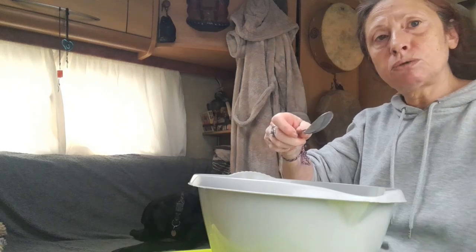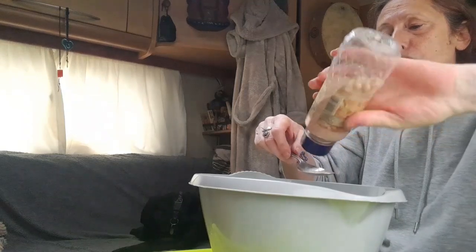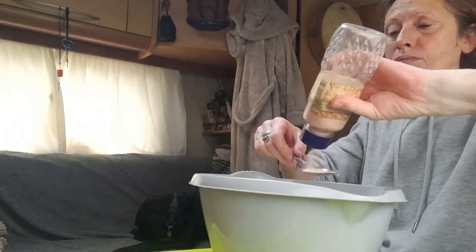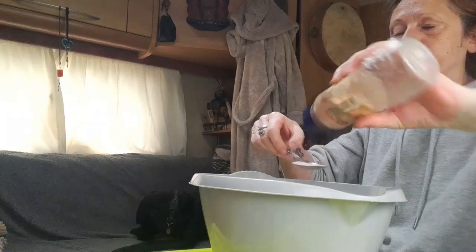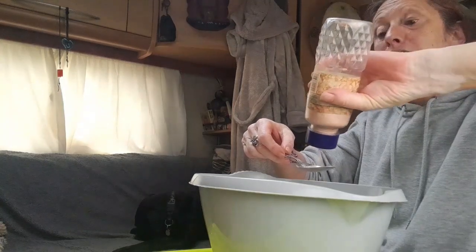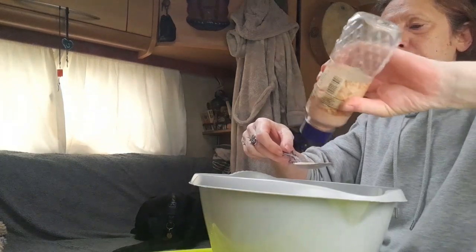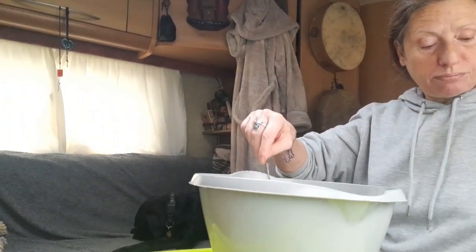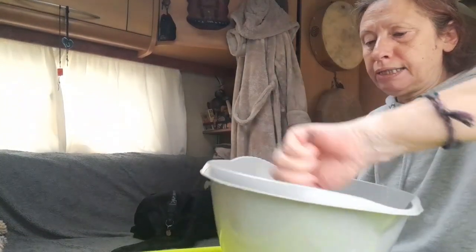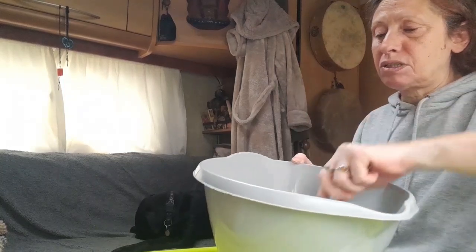I'm going to add two tablespoons of salt. You can use no-salt, Celtic sea salt, or sea salt — the chunkier the grains the better, as it gives it a bit of crunch, although the salt does dissolve into the juice. So add the two tablespoons of salt, give it a mix, and then comes the fun part — it takes about ten minutes.